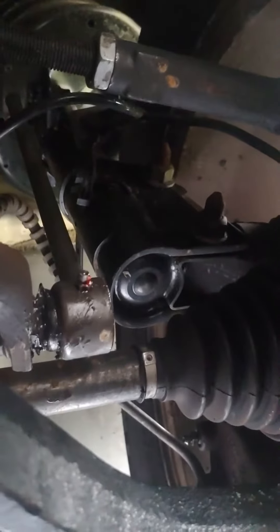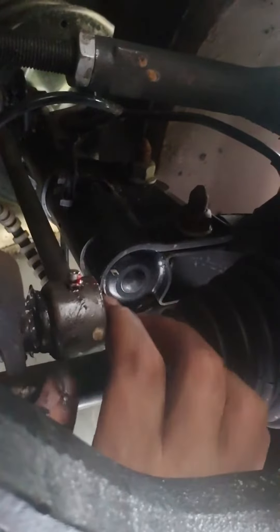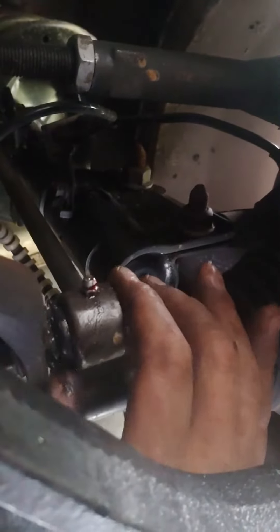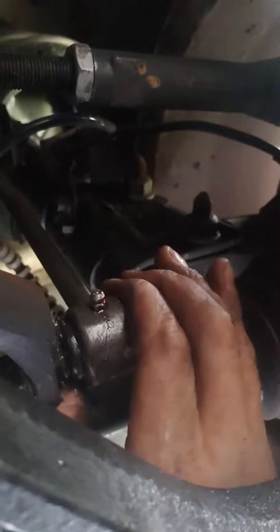So it's October 18th, 2020. I just replaced the sway bar links last week on my 2001 Chrysler Town & Country with parts from Detroit Axle, and I was getting a clunky noise on cornering — and this is what I discovered when I inspected them.